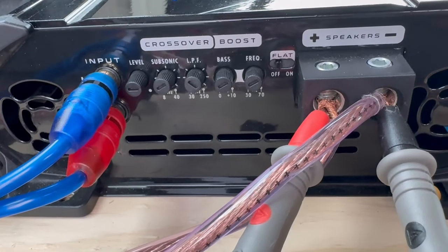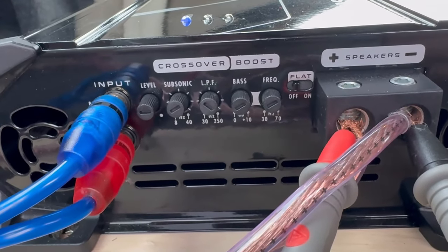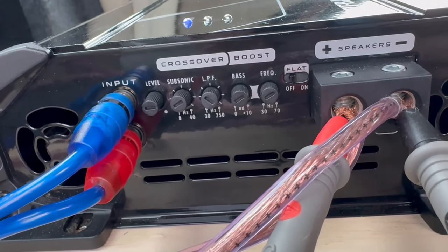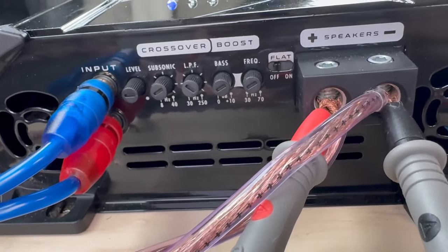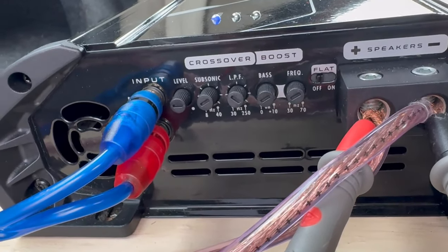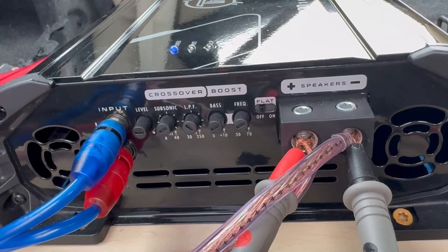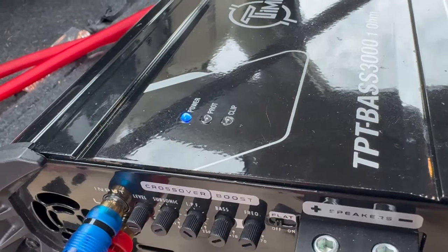Next is going to be the bass boost. On this amplifier we have bass boost and then the frequency you want to boost. It can go up to 10 decibels and the frequency range is 30 to 70 Hz — setting it at 30 boosts the lower frequencies and 70 boosts the higher frequencies for bass. Honestly, do not use bass boost. I know it's tempting because you get more bass, but all it's going to do is cause clipping, heat up your voice coil, and you could actually blow your subwoofers.